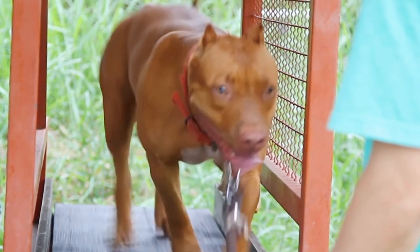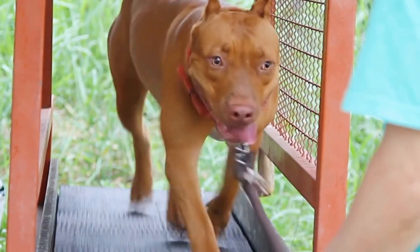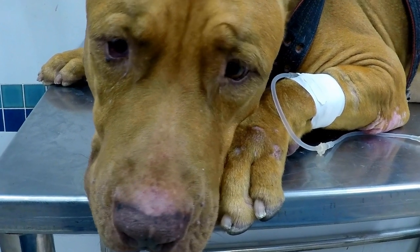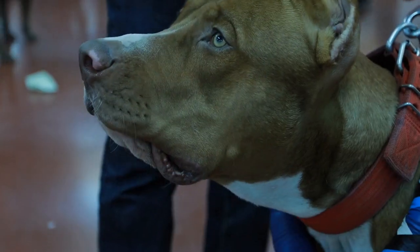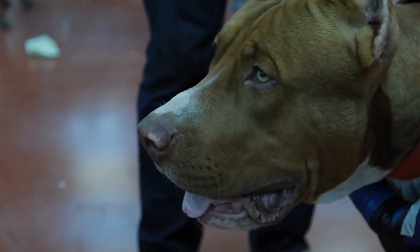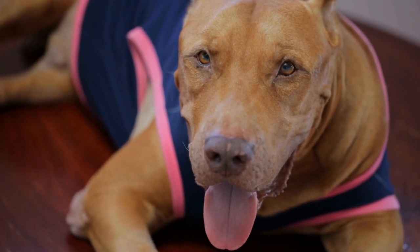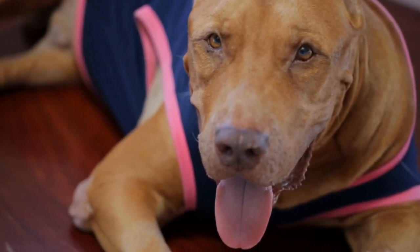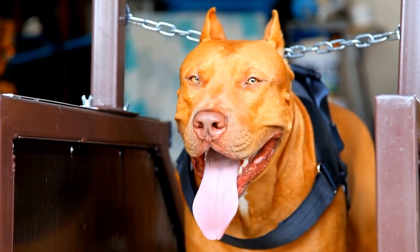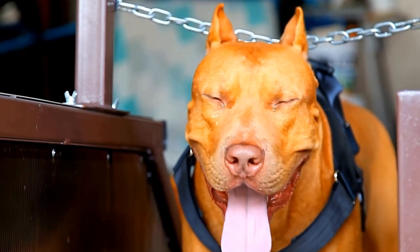Three: provide a nutritious diet. Proper nutrition plays a significant role in your pit bull's overall health, including their eye health. Ensure they are receiving a balanced diet that includes essential vitamins and minerals. Four: regular exercise not only benefits your pit bull's physical health, but also their eye health. Physical activity improves blood circulation and promotes optimal eye function. Five: avoid exposure to irritants such as smoke, chemical fumes, and excessive dust, which can cause eye irritation and discomfort.